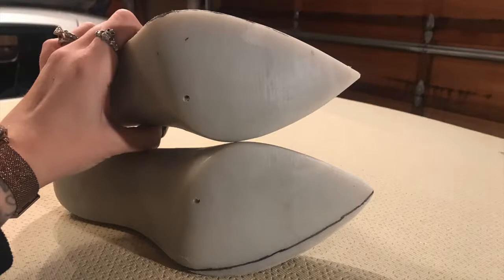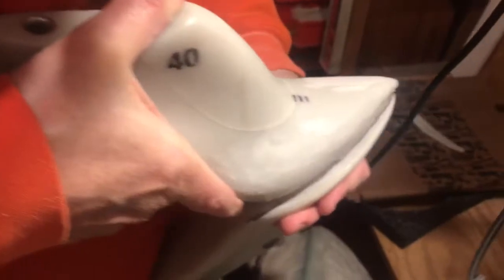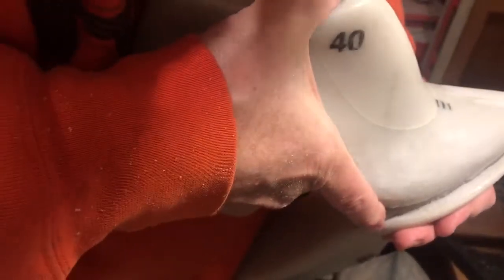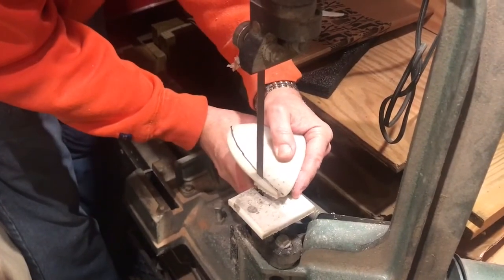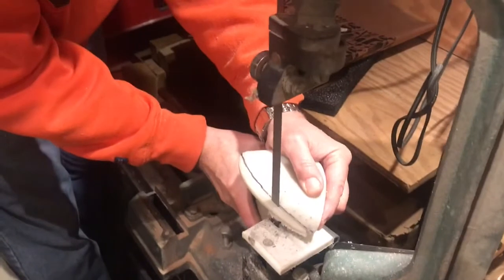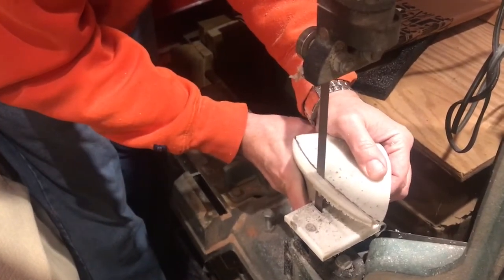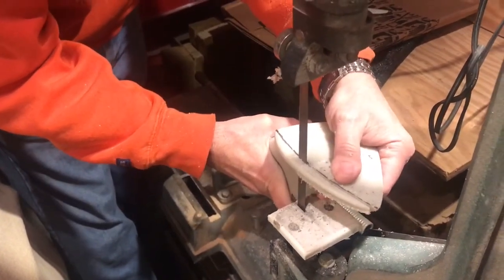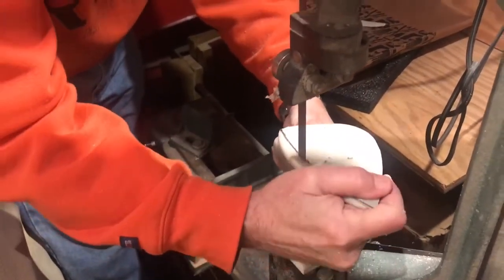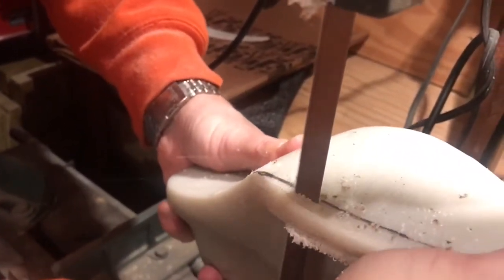Now we have one of them cut down, so it's time to work on the second shoe and make sure they are symmetric. I want to stay a little on the far side of the line since the line is disappearing underneath the first one. Just like with the first shoe, we'll trim off the bulk of the excess material with the bandsaw and then work on filing and smoothing it out. My dad is staying to the outside edge of the drawn line — it's better to leave a little extra material and sand it down to make sure the two shoes match. If you've ever had shoes that were two different sizes, it's so annoying, so we want these to be the same from foot to foot.